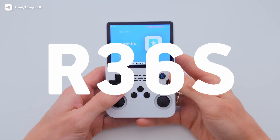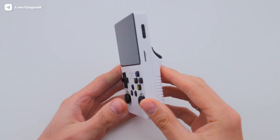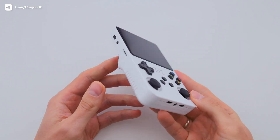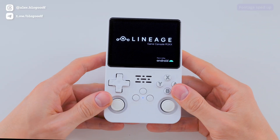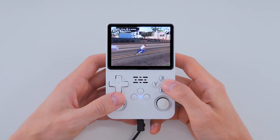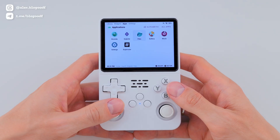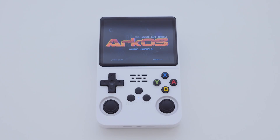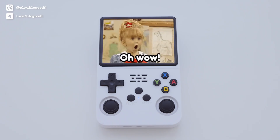This is my favorite handheld, the R36s. What still amazes me the most is the community around this console – they just never stop pushing the limits of what this little device can do. Not long ago, I showed you how to install Android on it and even run GTA San Andreas. But today I'll show you something even crazier – how you can install two or more operating systems on the same console and switch between them when turning it on or rebooting.